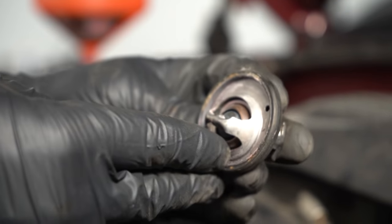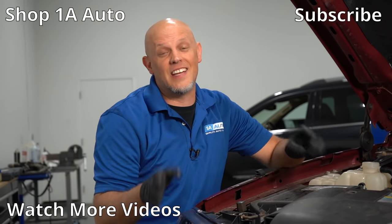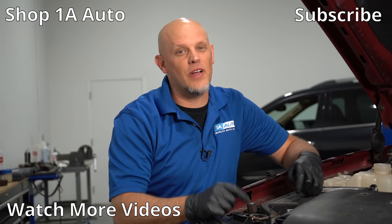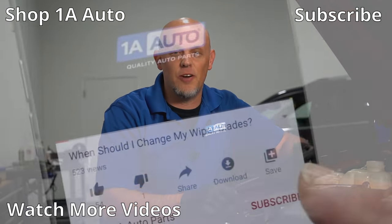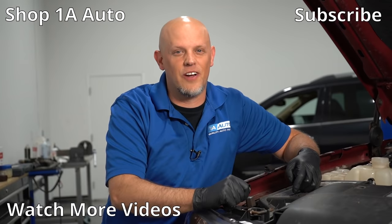So there are some tips for burping your engine or getting the air pockets out. If there's anything I missed, leave me a comment below. And if you enjoyed this video or it helped you out, make sure you subscribe to our channel, ring the bell, and turn on all notifications so you don't miss any of our videos.